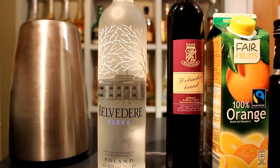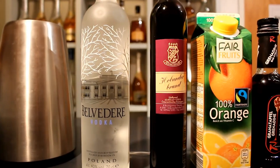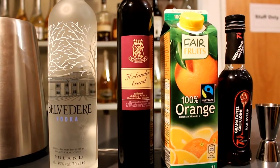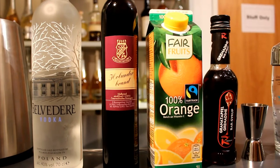First we need any kind of vodka — I use a Belvedere vodka. Then we use schnapps. Next we need orange juice. Afterwards we need grenadine and some crushed ice.